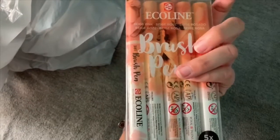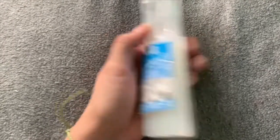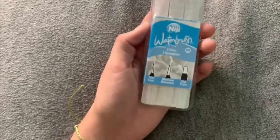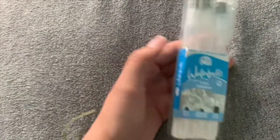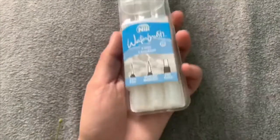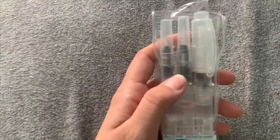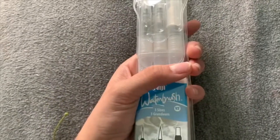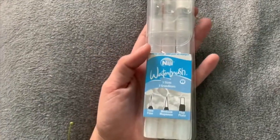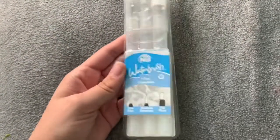Next up I got this watercolor brush set. The Aquabrush watercolor brushes that everyone has were like $30–40 for four, so I got these for $3. This set comes with a fine, medium, and flat brush. My Arteza brush has started losing its point, so I needed a new watercolor brush since I mainly use that every day instead of my regular brushes.